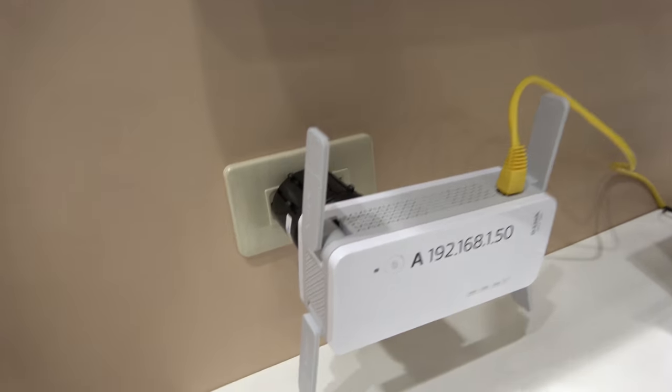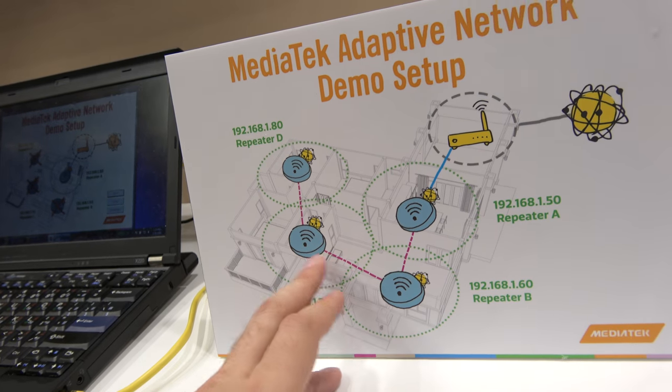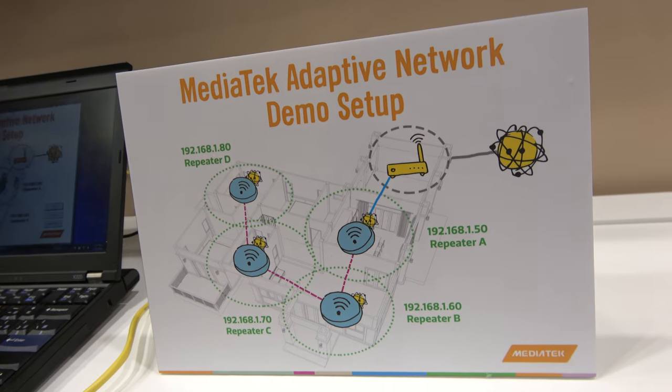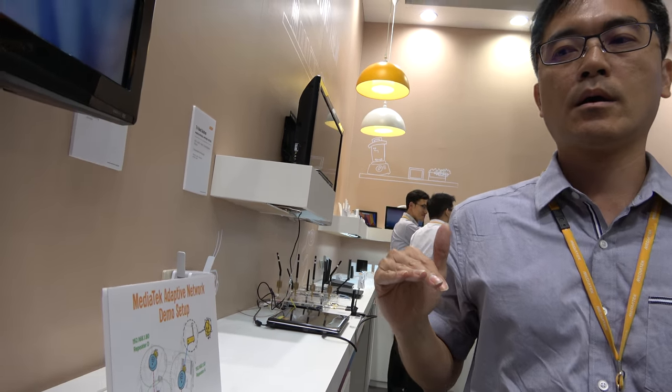What's special about this? The whole idea is to let the user easily add a repeater at home. It also provides a reliable network and good quality wireless service. The demo scenario has several repeaters that build up your whole network, and if one repeater fails, the others can cover each other so you still get a reliable wireless network.